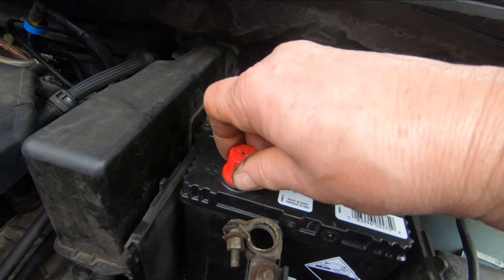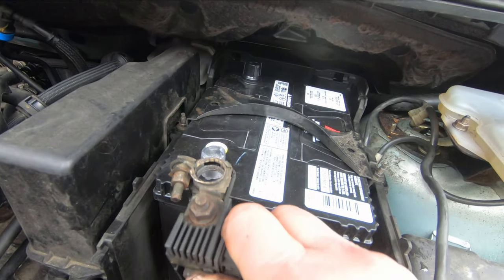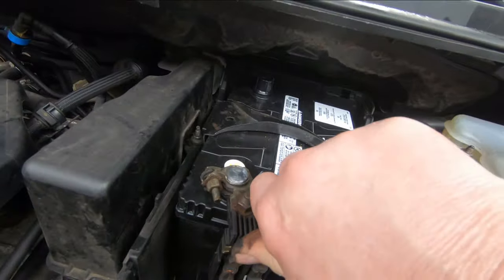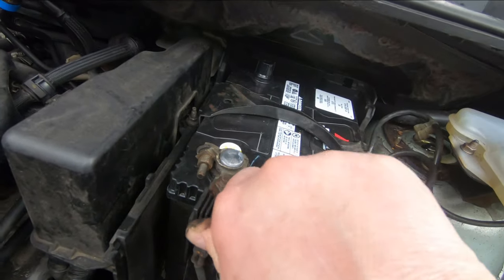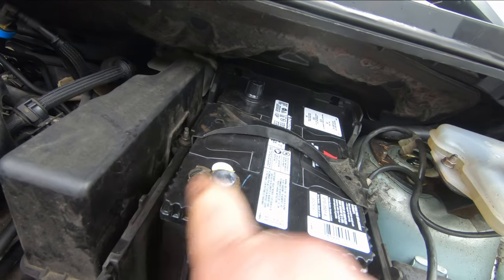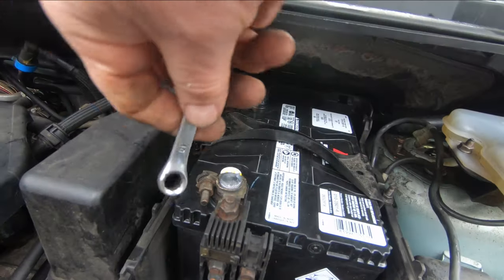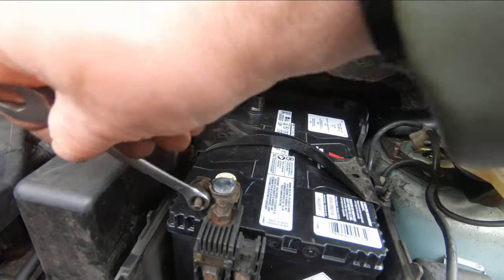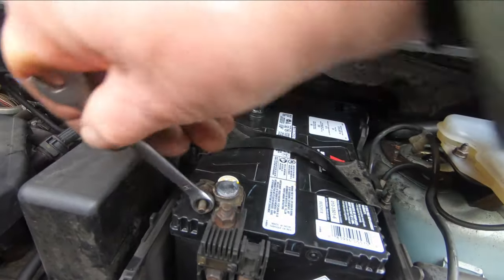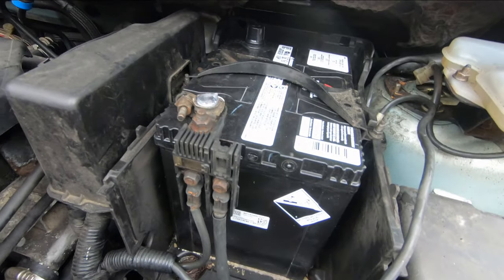When you go to put it on, just take that cap off. We've got our positive — put that on here like that, squeeze it down nice and snug, and then it looks like we have a 10 millimeter bolt right here to tighten that up.